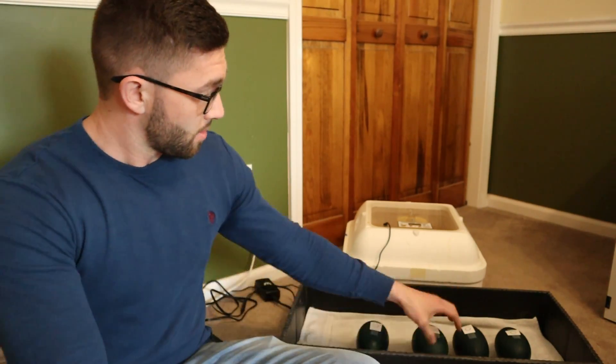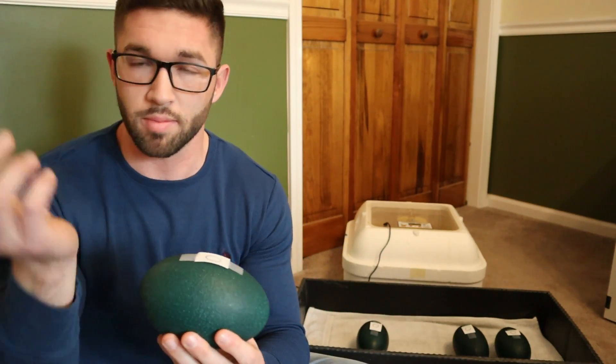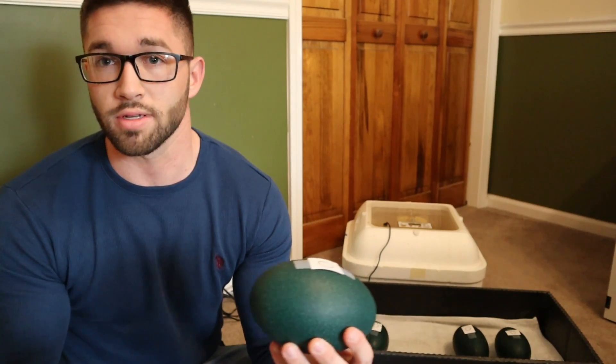Another thing I like to do is the cool test. You just put the egg on the counter for 3 to 5 minutes to let it adjust to room temperature. If the emu is actually developing in the egg, it'll gravitate towards one end and make that end warm, so you can feel it. Feel the first side with the underside of your hand — if it's cold, try the other side. If it's developing, it most likely will be warm. If both ends are cold, that most likely means the egg isn't developing, is infertile, or has stopped.